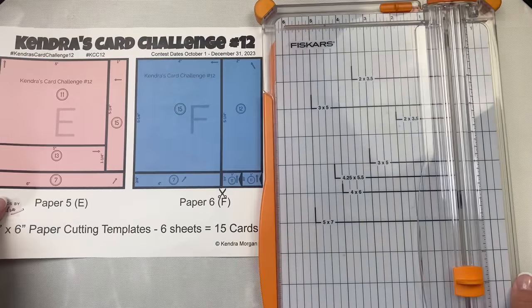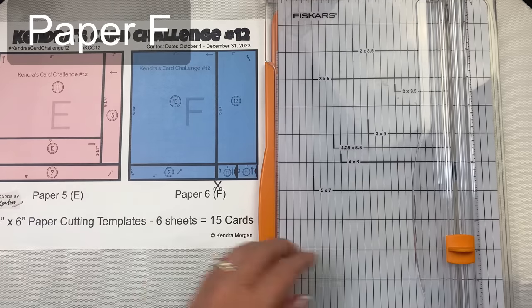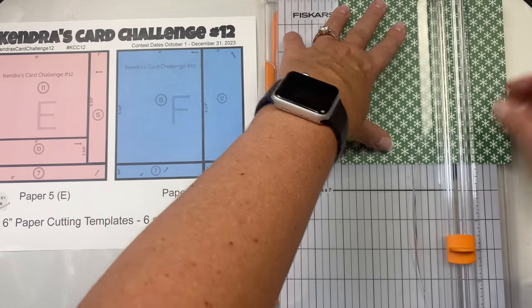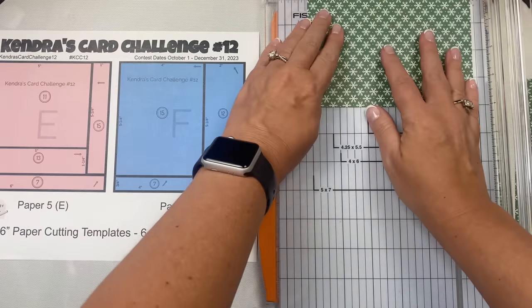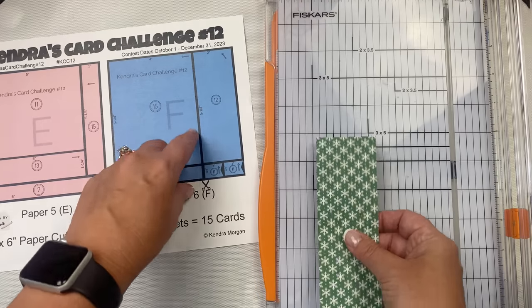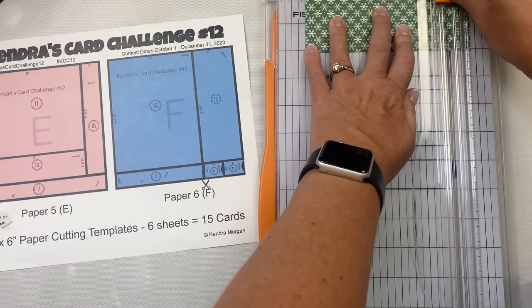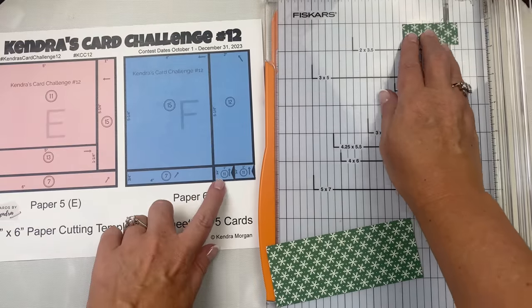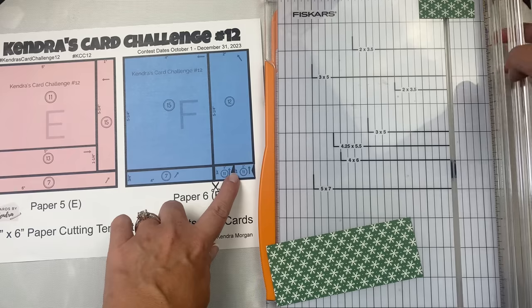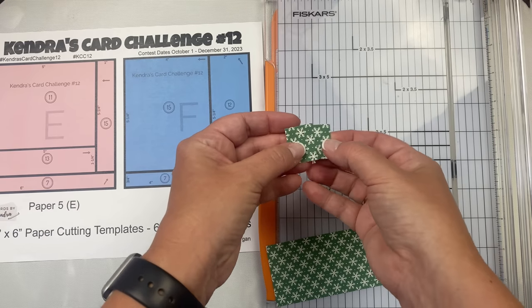Now for the last one, paper F — the easiest one of all. Your first cut will be at four inches, and then you'll turn both pieces and cut off a three-quarter-inch strip from the bottom. The large panel is for card fifteen and the four-inch strip is for card seven. Then for the other strip, turn it and cut at five and a quarter inches — the large piece is for card twelve. The bottom piece you'll cut in half at one inch so you'll have two banner pieces, like we had for paper C. If you didn't cut these exactly right, just line them up and trim off the excess so they're the same size. Not a big deal — it's just paper. It's okay if you mess up; sometimes you can fix it.